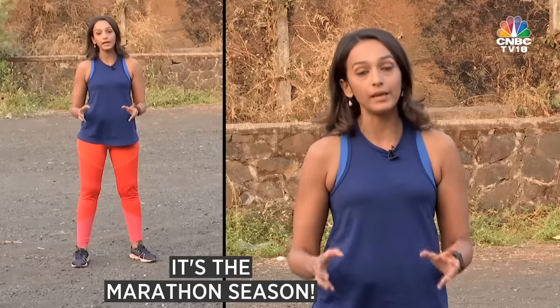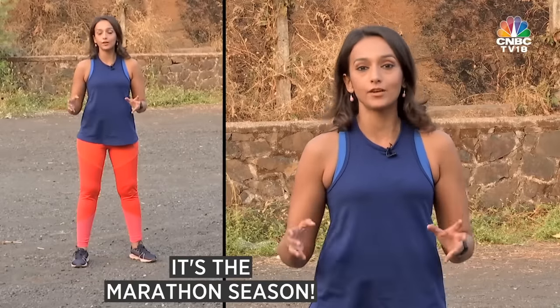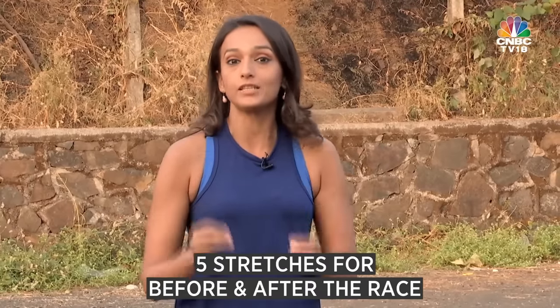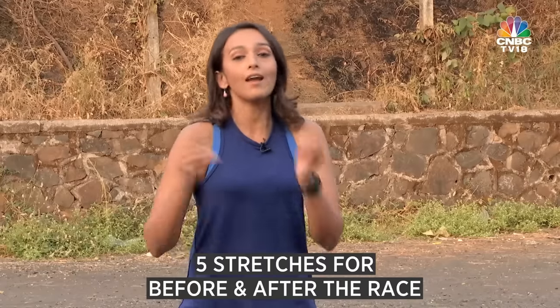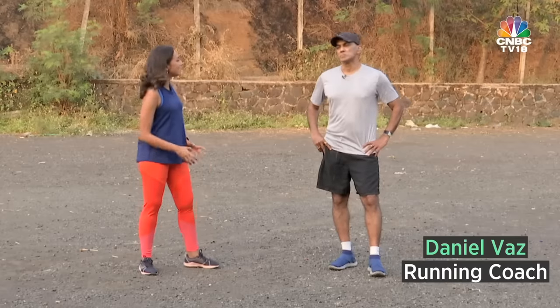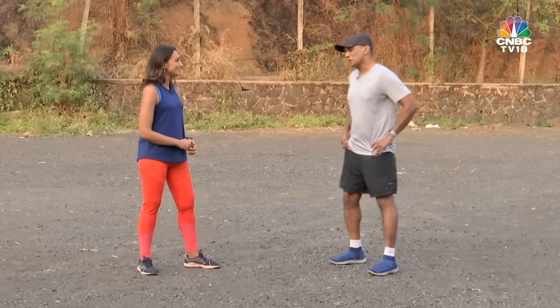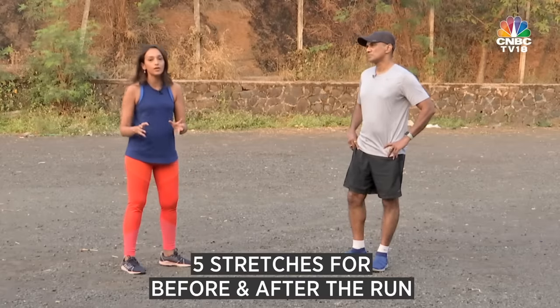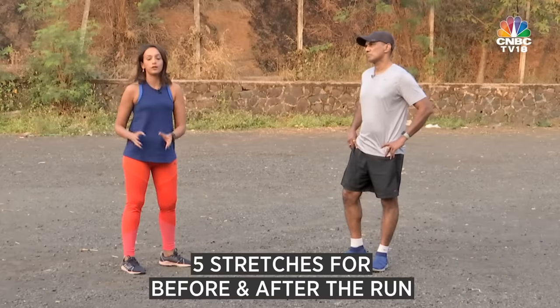Hello and welcome to this edition of Stay Fit with CNBC TV 18. This is Shibani Gharath. Now marathon season is at its peak. I'm sure you must have registered for a marathon, or even a 21 kilometer, 10 kilometer, or 5 kilometer run. Today we're going to tell you five different stretches each that you should do before and after your run. To teach us those stretches, we have coach Daniel Vaz — we fondly call him Zeko — with us today.